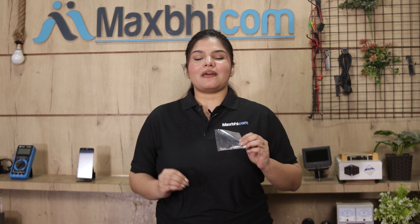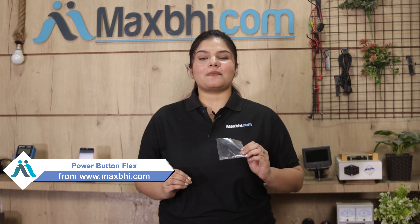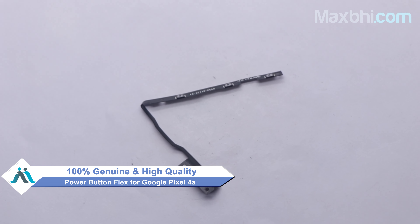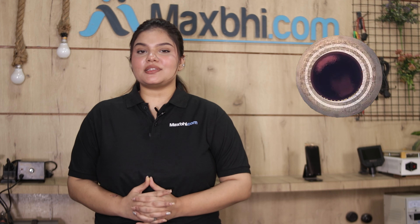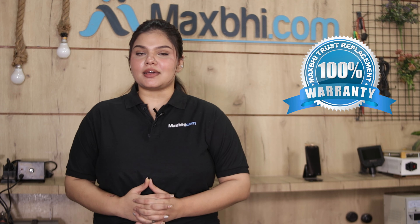Yes friends, you can buy Google Pixel 4a's new power button flex from our website MaxP.com. This power button flex is a 100% German quality product which works similar to your original part with a perfect fit for Google Pixel 4a. This power button flex will be checked and quality assured before it is sent to you. MaxP.com's replacement warranty is also assured so that after buying the product, there will not be any problem.